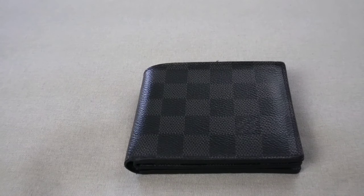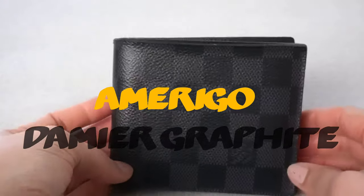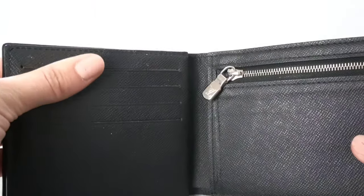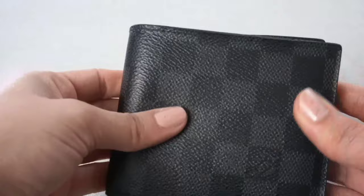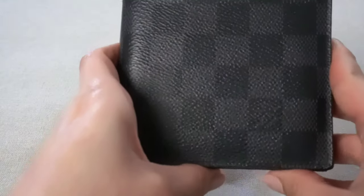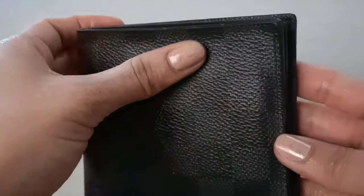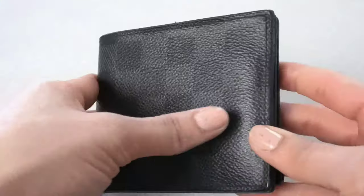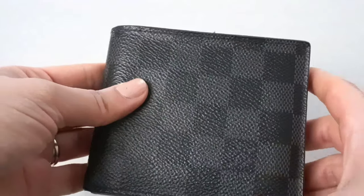Hi guys, welcome back to my channel. Today's video is going to be an update review on this Louis Vuitton men's wallet. This is the Amerigo wallet in the Damier Graffiti print. The Amerigo wallet does have a lot more card slots than a regular wallet. I did do a review when we first received it brand new. This one's two years old, so I wanted to give you guys an update. I also did a Slender ID wallet review, so I will go ahead and link that below. This is going to be a two-year update review.